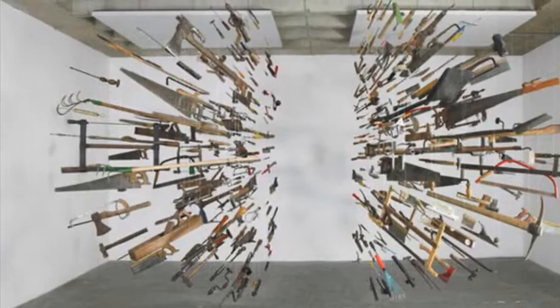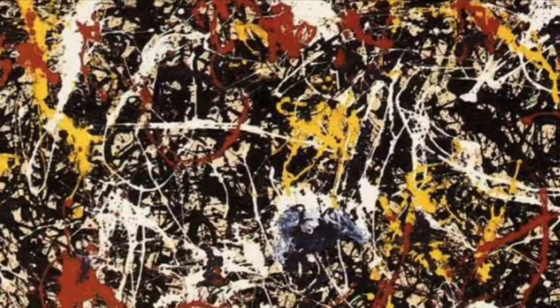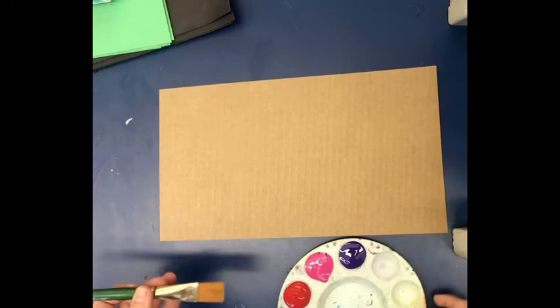We're going to look at some abstract artists to learn more about abstract art. Abstract art uses line, color, shape, and form to convey ideas. It can use techniques like splatter painting, as in this Jackson Pollock painting. Abstract art tends to be about the idea and the process rather than the end result. This Kandinsky piece is also abstract and focuses on color — abstract is a really open-ended idea.